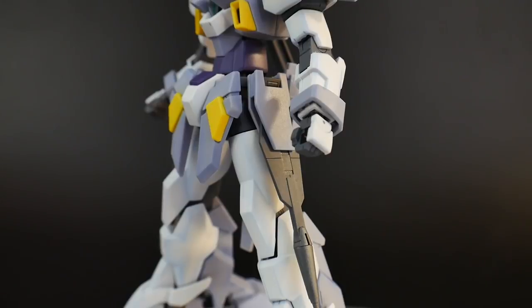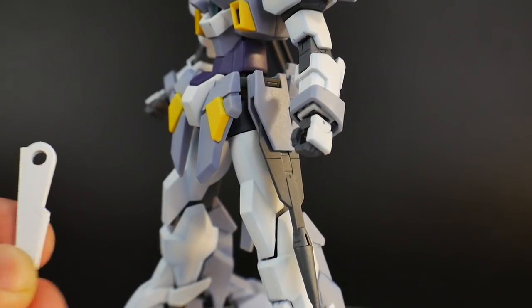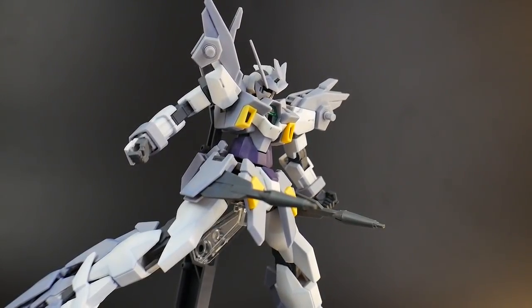Now for the side skirts, you're really just replacing these little fins that come with the kit with kind of side cannons. I don't think that's a bad thing — I think it looks pretty cool. However, I probably do prefer the little side fins more. The Vulcans can also move forward on the skirt so you can pose it into some nice action poses.